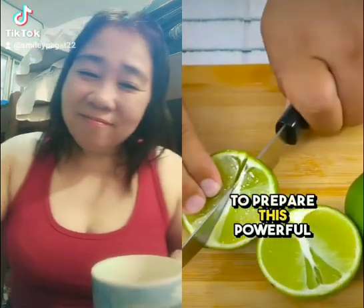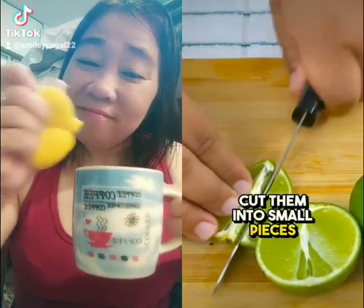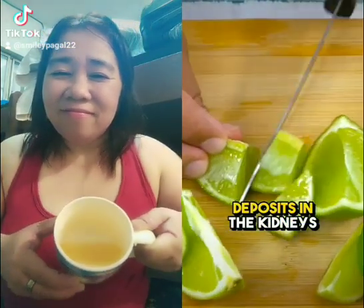To prepare this powerful drink, we will use two limes previously washed. Cut them into small pieces. Limes contain citrate, which is a compound that helps break down calcium deposits in the kidneys.